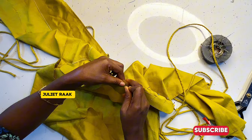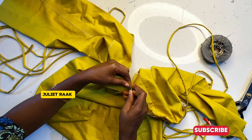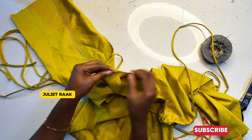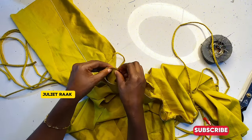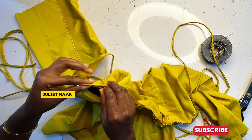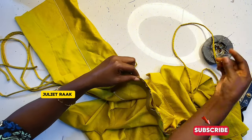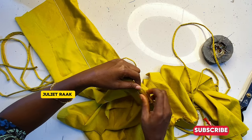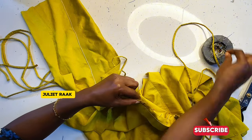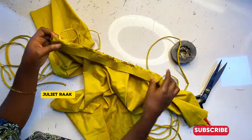If you don't understand, you can rewatch the video. If the video is playing too fast, there's an option to reduce the playback speed. Once you've pinned from the center back to the center front, pin the rest of it and your neckline will lay down evenly. Once done, I'll head back to the sewing machine to join it with 0.5 inch allowance.